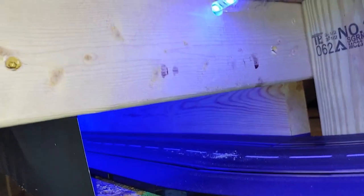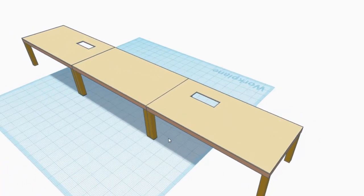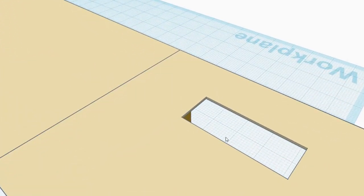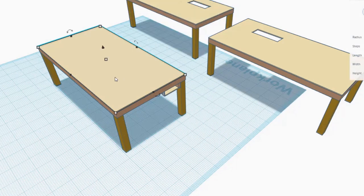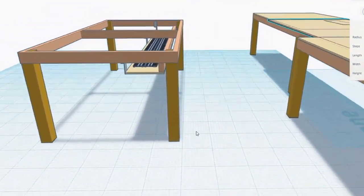I started filming underneath the table to show the construction of the support but I really can't get the camera in there to get the angles, so I decided to make a 3D model to show how this is put together. Here's a 3D representation of three of the tables in our layout. These cutouts are where the track goes down underneath and comes back up on the other side. The cutouts are 22 inches long by 8 inches wide, which is about a quarter inch wider than the track itself.